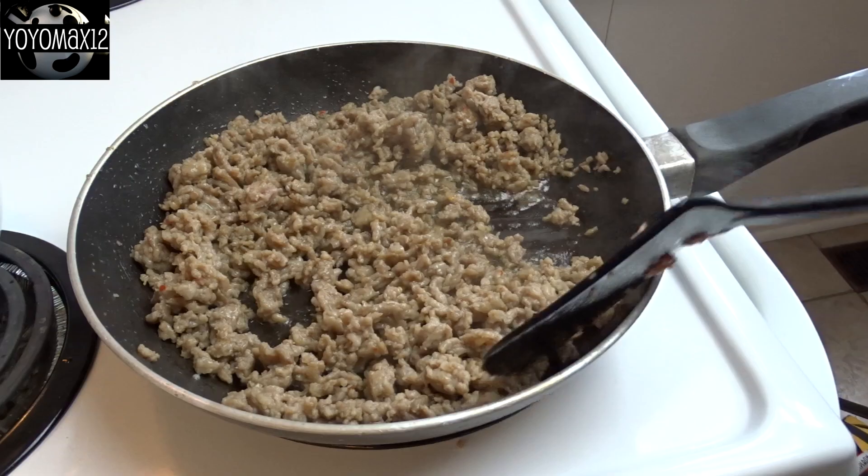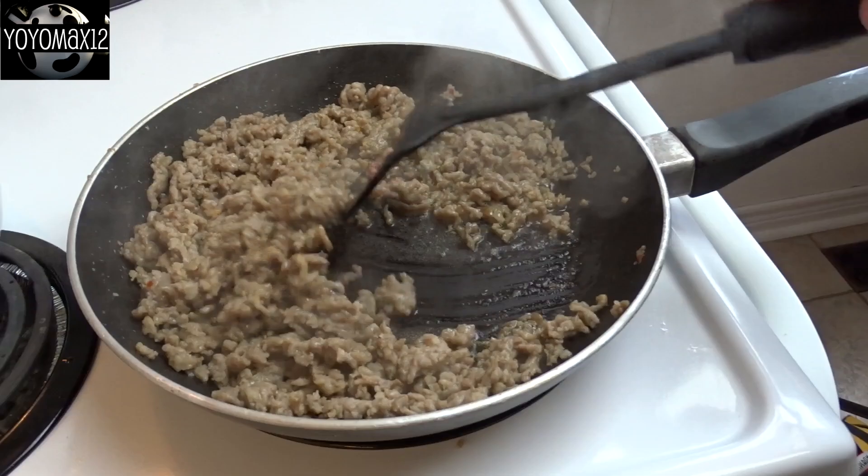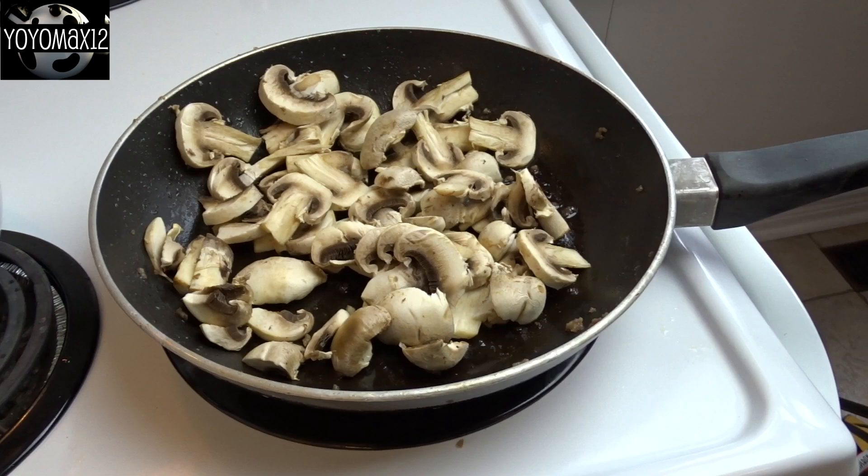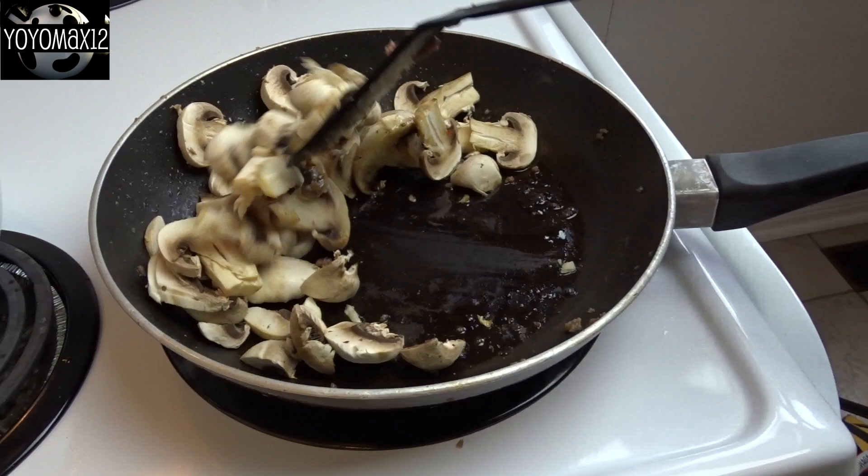For this recipe you'll need one pound of Italian sausage that's been crumbled up and then fried until it is no longer pink. When you're done, make sure you drain off all that excess grease. Then sauté one half pound of mushrooms in a little bit of olive oil or butter until they are tender and just lightly brown.